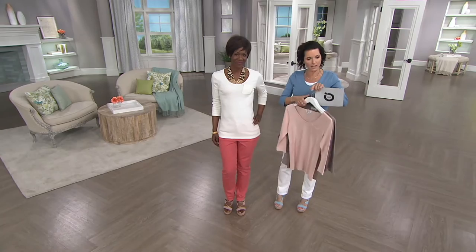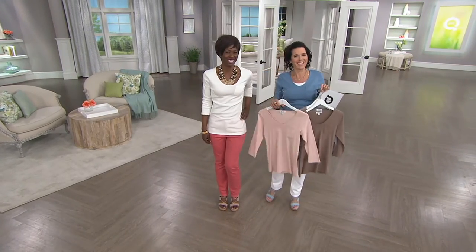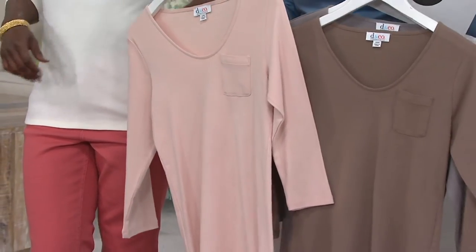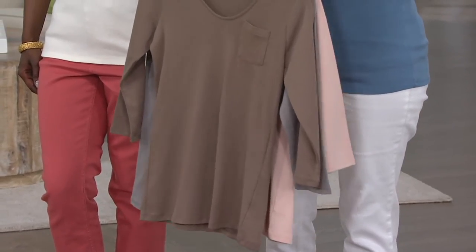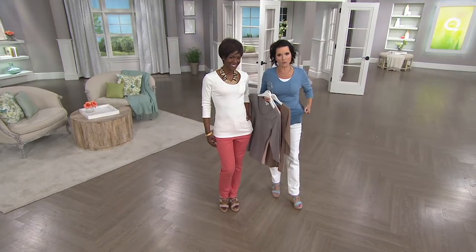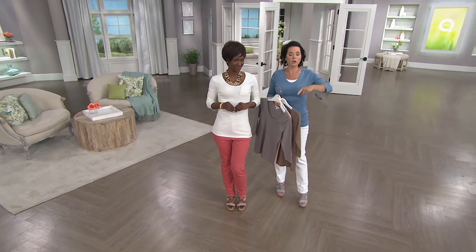So here's the soft antique rose, this is your dark mocha, that is your antique gray, and then I have on the medium denim blue. I have a lot of stuff going on under here, but this is the normal size I would wear — an extra small. She's got the double extra small. Semi-fit, 100% cotton.